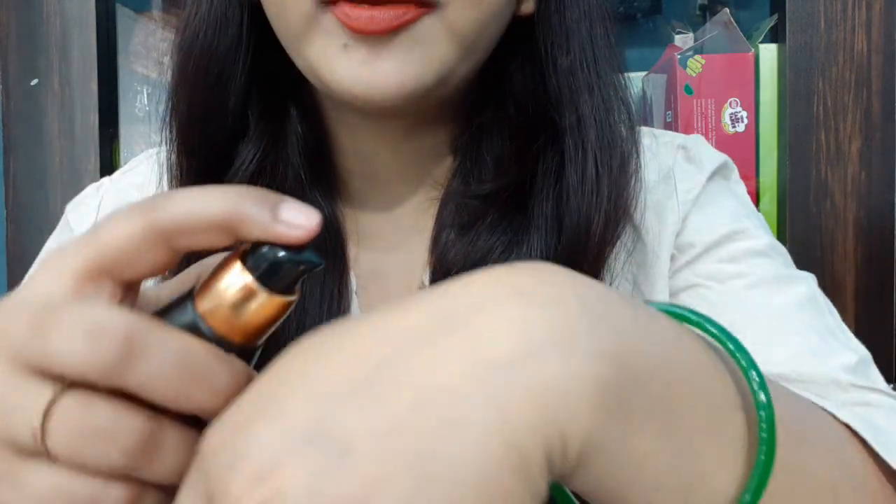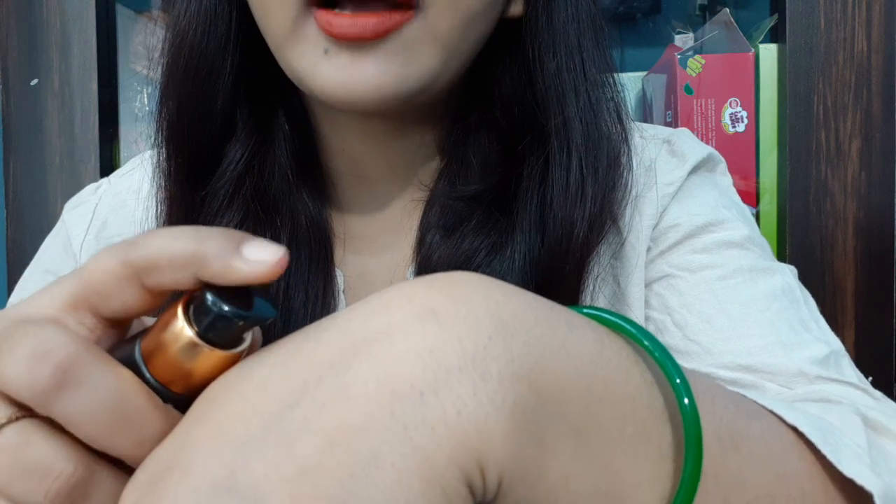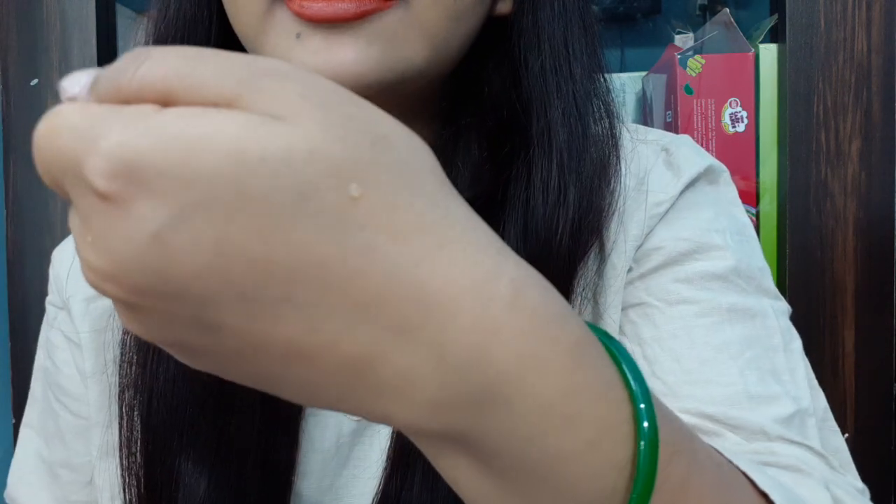All the details I mentioned are printed on the packaging. Let me open it and show you — this is the product. It is very light because it is only 40ml. You can see this is a small hole; I've removed the seal and now it is open.